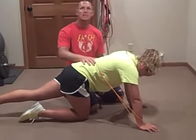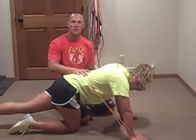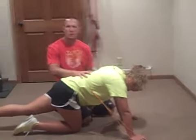Alright, it's four exercises. Let me take you through what it looks like. We'll take you through the progressions that she uses. The first one is a prone pillar exercise.